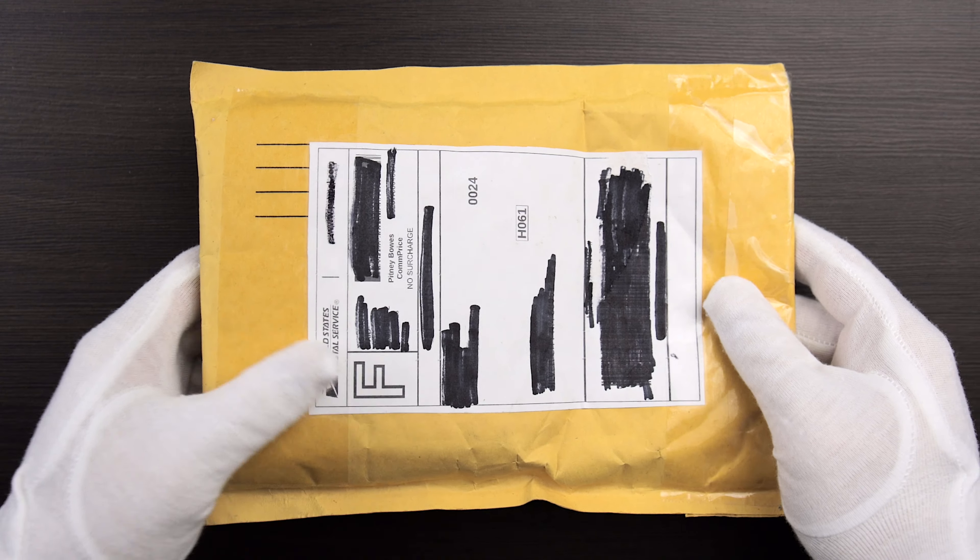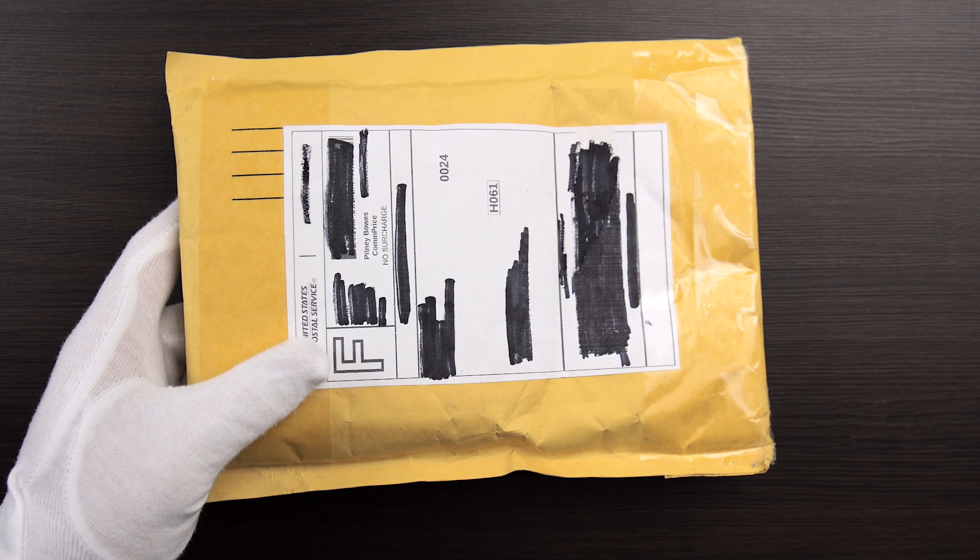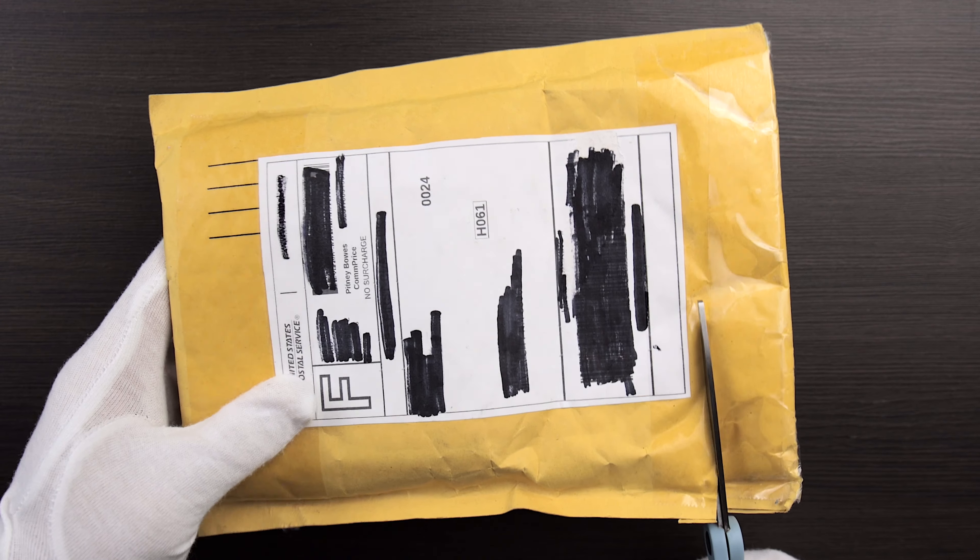Hey, welcome to the Coinbox. Today we're doing an unboxing of a purchase I made via Facebook.